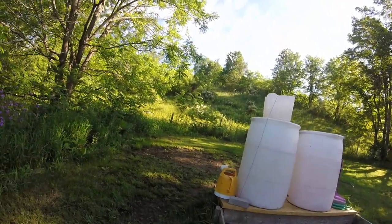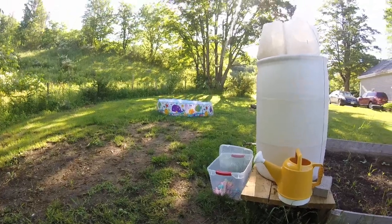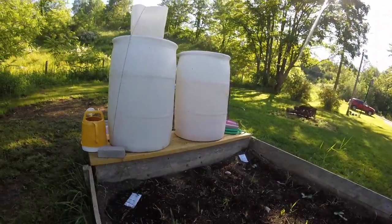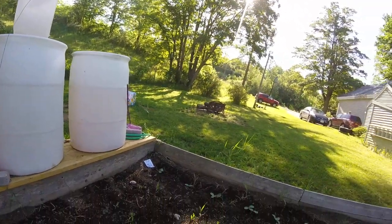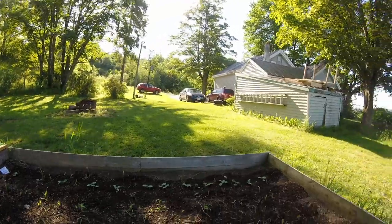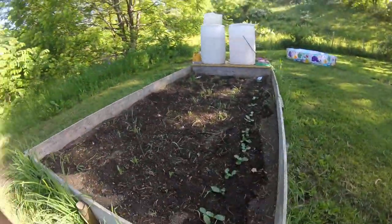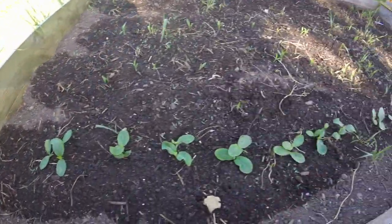I might have to go through and redo it next year. And I do have my garden planted. The first row I do have pumpkins, which, as you can see, they are actually sprouting. Right here, those are the pumpkins.